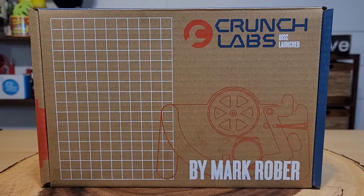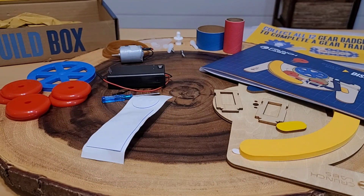This is our first Crunch Lab's build box. Let's open it up and get started. You can see we have all our building gear and directions. Let's get building.